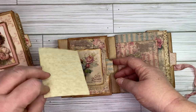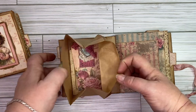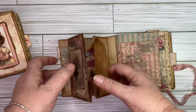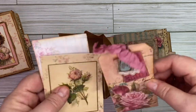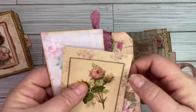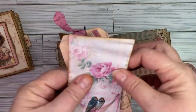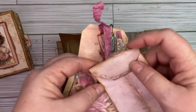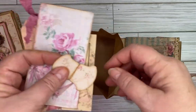This one again has your tuck spot — it's just a journal card — and then when you open this up, I love this. On the inside there's a journaling card with some dangles, and a tag, and then a coin envelope. I also added an extra tab here.